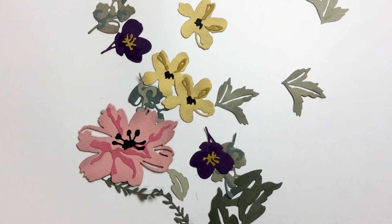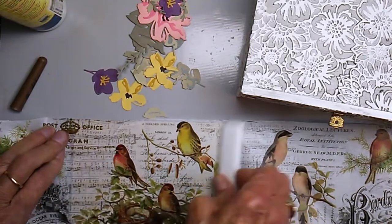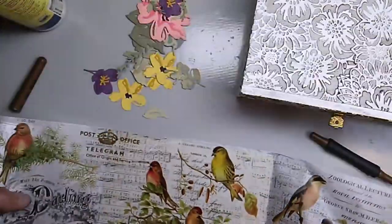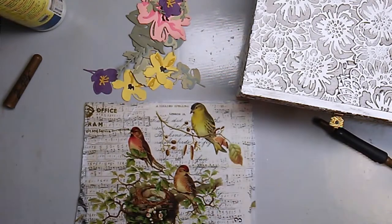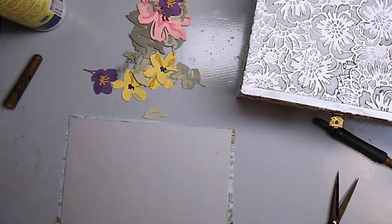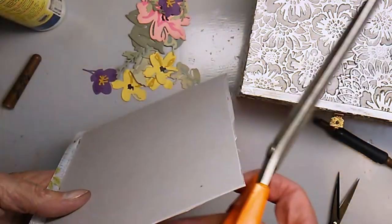Next I worked on the inside of the box lid — there was a label I wanted to cover. I used three-inch double-sided tape to attach a piece of light gray cardstock, then I'm using the Aviary collage paper on top, centering a little nest image. I trimmed it off and used my bone folder to rub across the top to make sure it was completely flat.